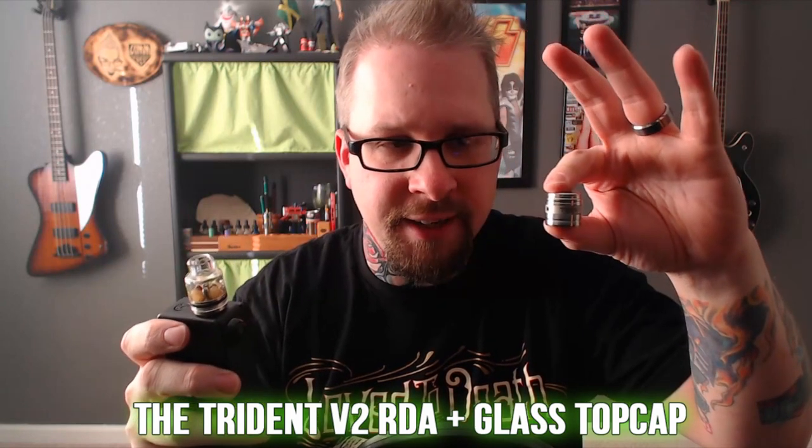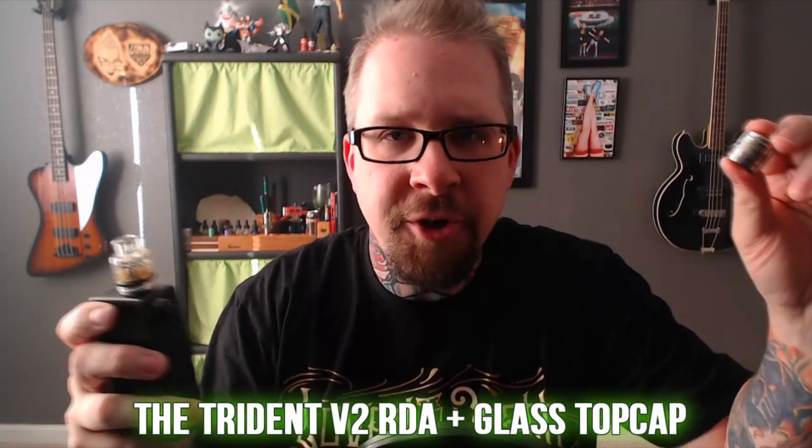Hey everybody, it's GrimGreen from grimgreen.com. This review was originally supposed to be in the vlog but I figured why not make it its own video. What we're going to be talking about today is this top cap, but also this top cap — unfortunately this is the Trident Version 2.